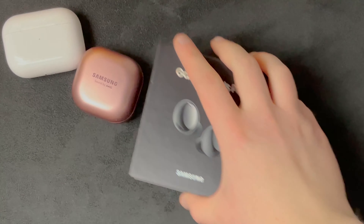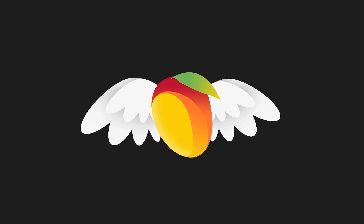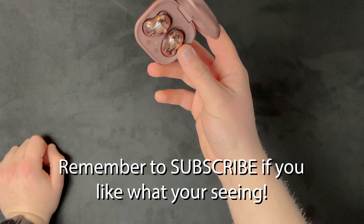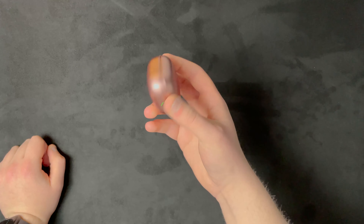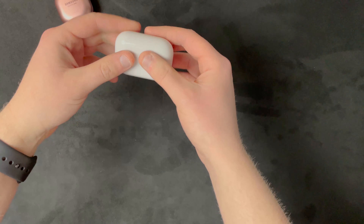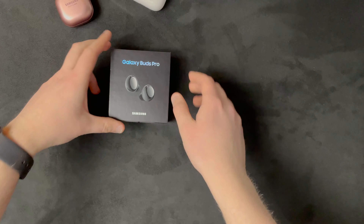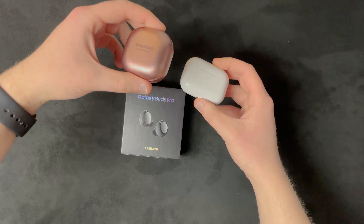Beans Pro and now we've got more pros. So these are the Galaxy Buds Live - they came out a while back, actually you can tell they came out with the Note 20 and all that because they're the same color. Look, they're literally shaped like kidney beans. And then we've got the AirPods Pro - these are kind of grimy, I need to clean these. And now we've got the Galaxy Buds Pro. Look at that.